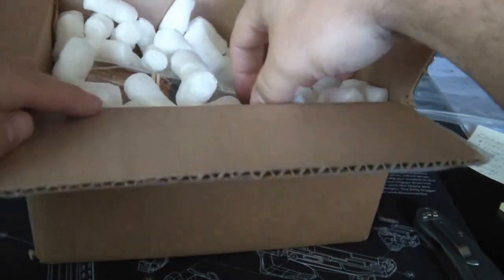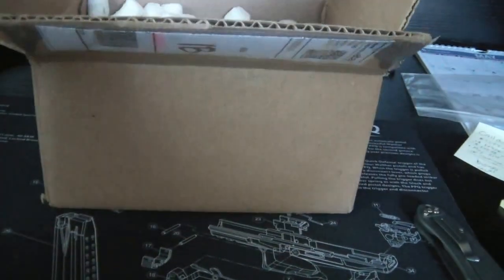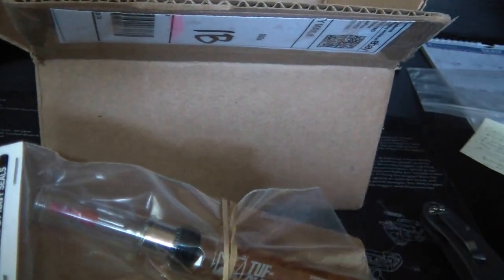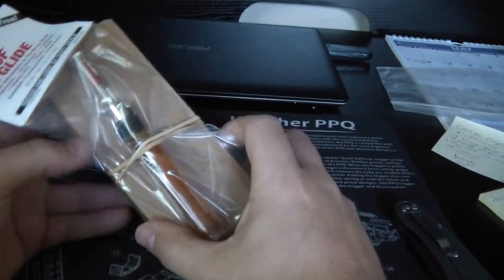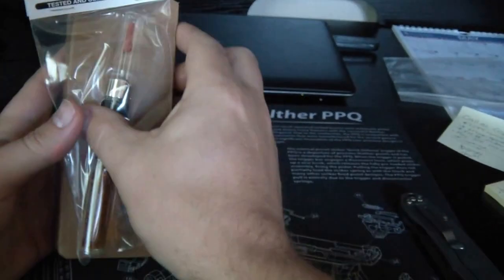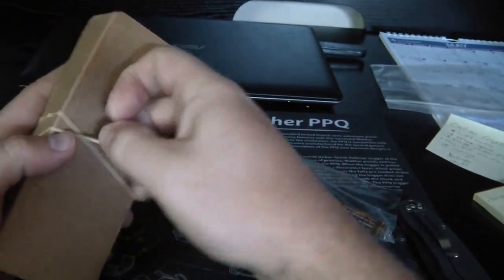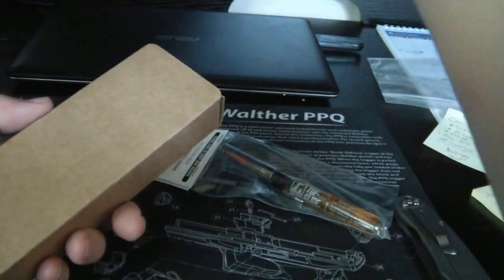So you got your invoice. What is this right here? Tough Glide! That was a free gift - I didn't order that. That's a bonus. Some Tough Glide Lube - I did not order that - so that is pretty slick. Love it when retailers give you free gifts.